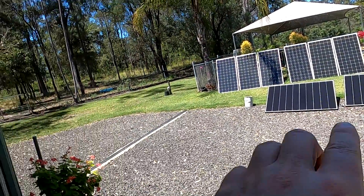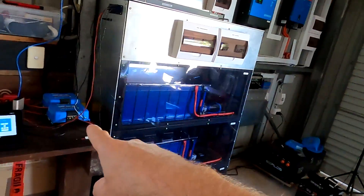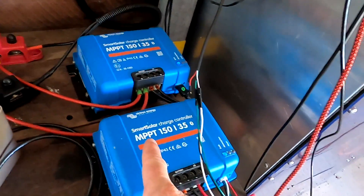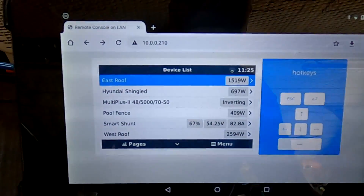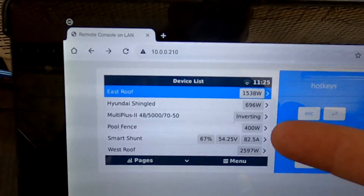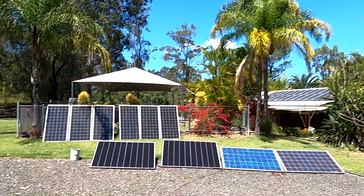I have now connected the shingle panels in series and they are charging our big battery, as you've seen in the Victron VRM for the last two weeks - connected via another solar charge controller. We've got the pool fence here and the shingle cells as a temporary setup charging our big battery. Looking at the numbers: 700 watts from the shingled panels and only 400 watts from the pool fence system, partly due to shading from this palm tree.